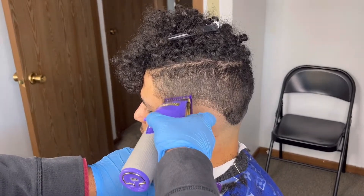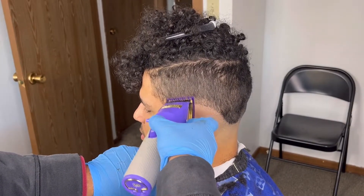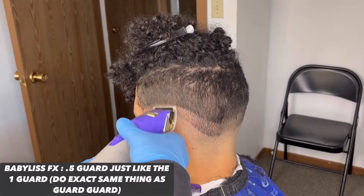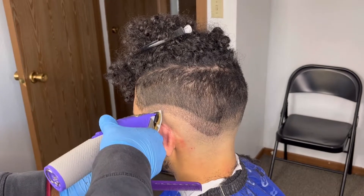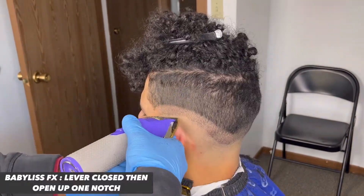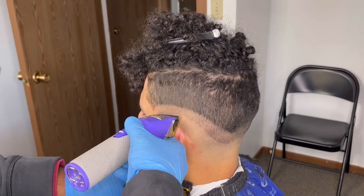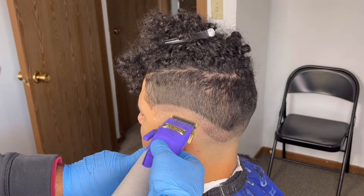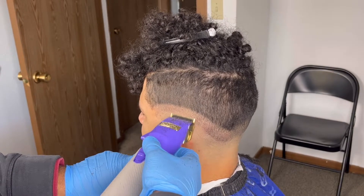Now we're gonna take our custom FX's with our one guard closed and go about an inch, creating a nice panel. Then we're gonna take our half guard and do the exact same thing — don't overthink it, just visualize this as sanding the hair down. Now we're gonna close our lever and tap at that line, then open it up a notch and use our corners to take out the rest of that line. It should come out easily since we've sanded the hair down.